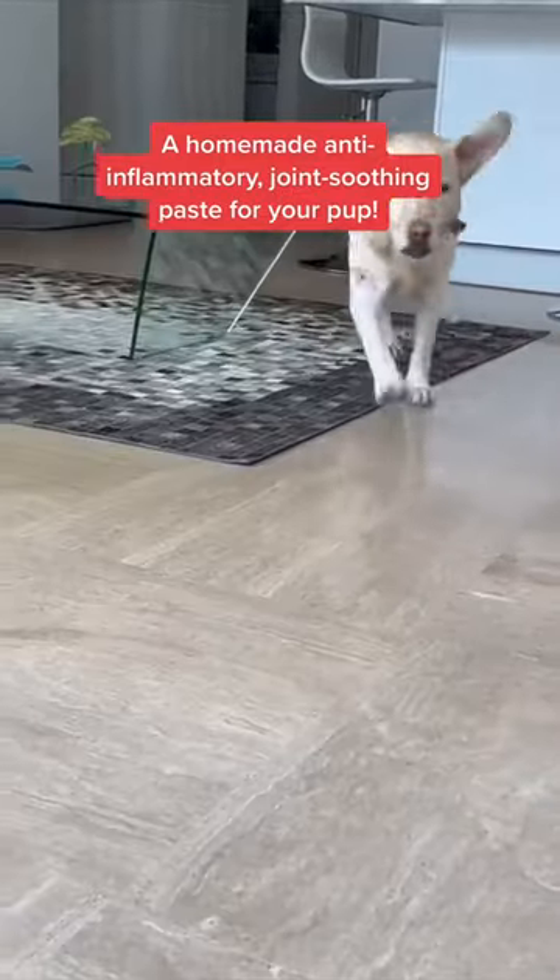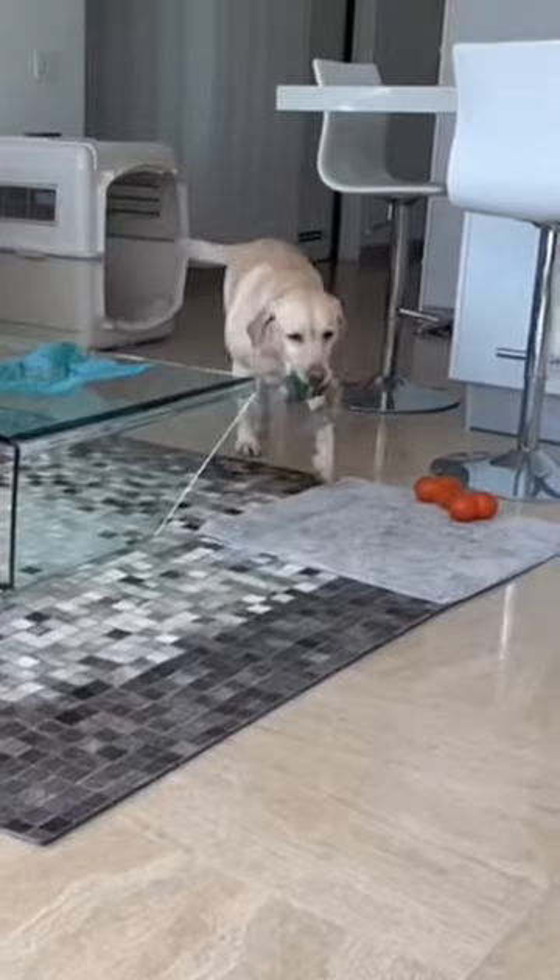Here's a homemade anti-inflammatory joint soothing paste for your pup. You'll only need 3 ingredients, so let's make it. Step 1: mix half a cup of organic turmeric powder with 1 cup of water on a low heat for 7 to 10 minutes to make a paste.